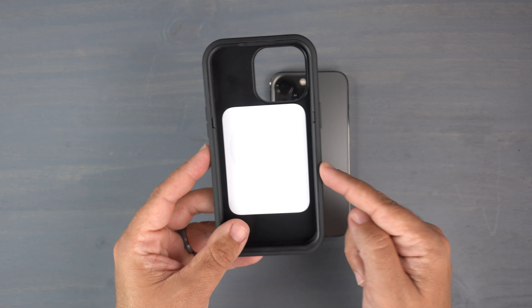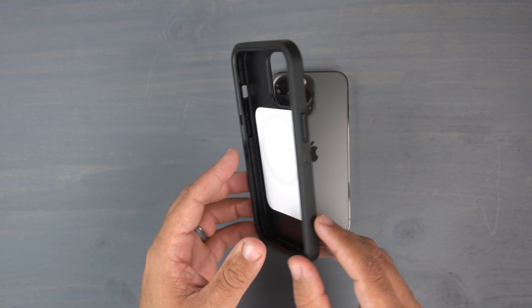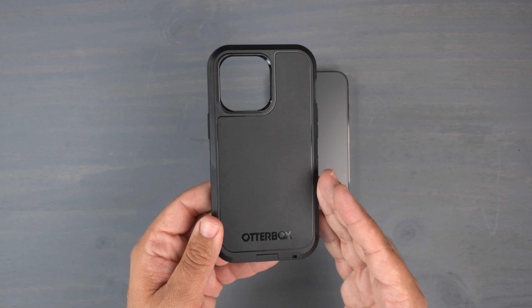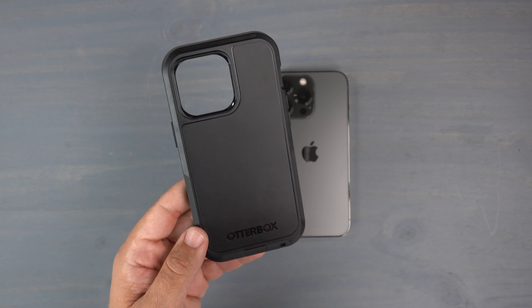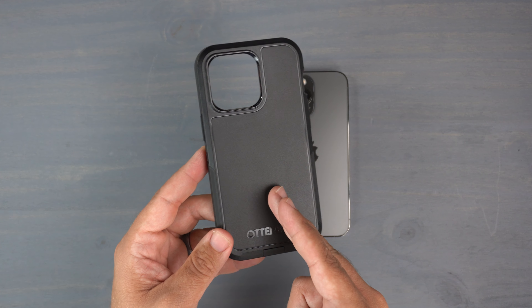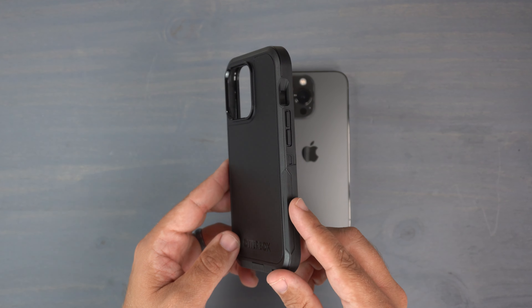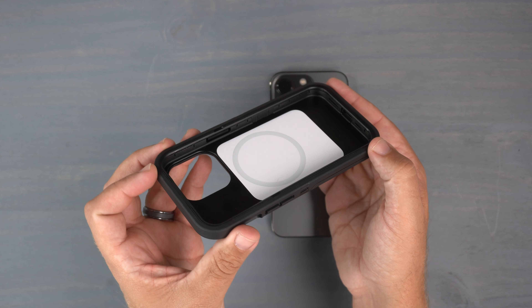As you can see, it is a black, rugged-looking case with MagSafe compatibility. It has five times the drop testing abilities of military standard, so you're getting really nice drop protection with this case. It also has antimicrobial protection to help inhibit bacterial growth, and it is made with more than 50% recycled plastic, which is a big thing that OtterBox has been pushing lately.